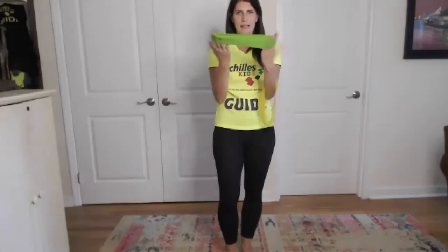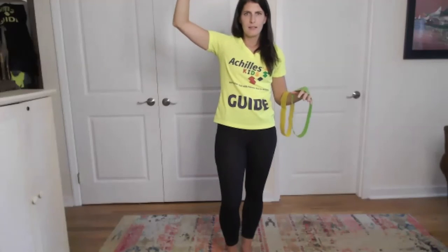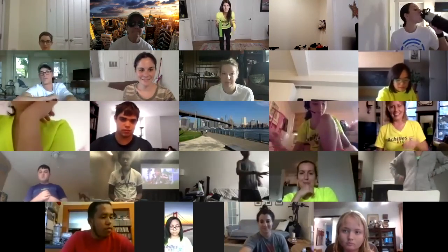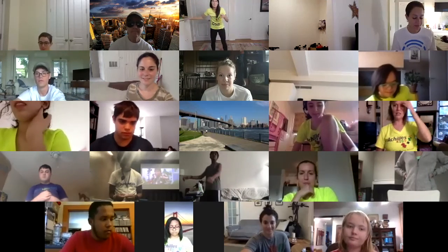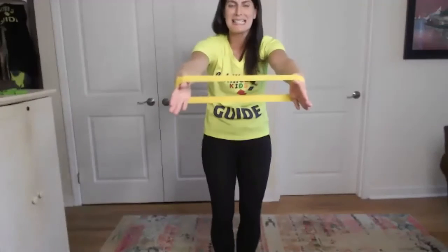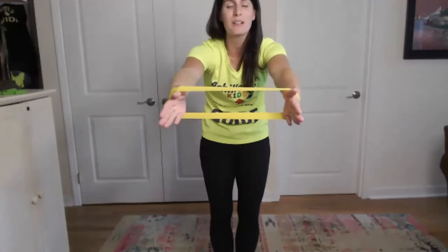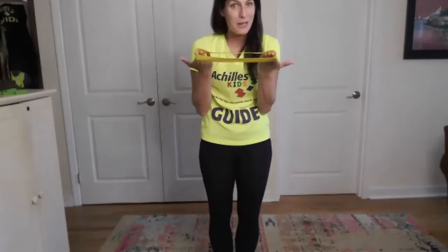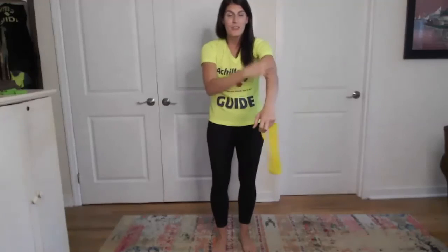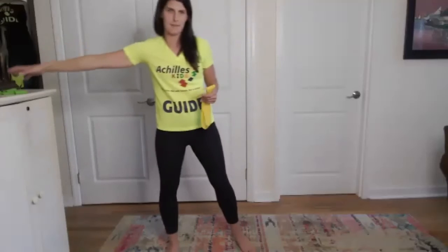Raise your hand if you've ever worked out with resistance bands before. A few people have, a few have not. Here's the great part about resistance bands: you're going to have a really full workout because you're resisting against it, and that means it's causing your muscles to work the entire time. This is a really great way to work out if you don't have weights - even if you do have weights, it's a different type of workout where your muscles work the whole time.